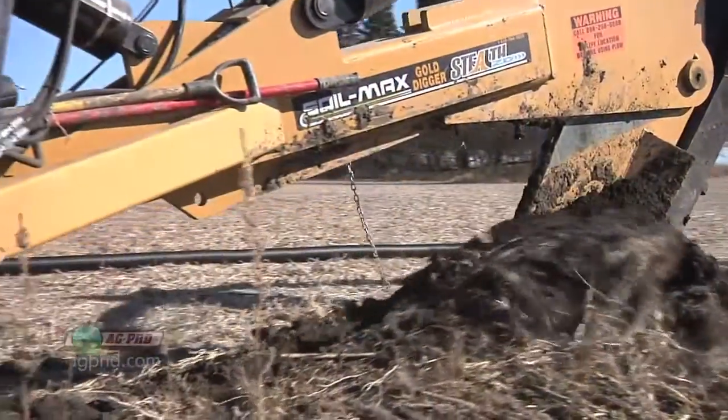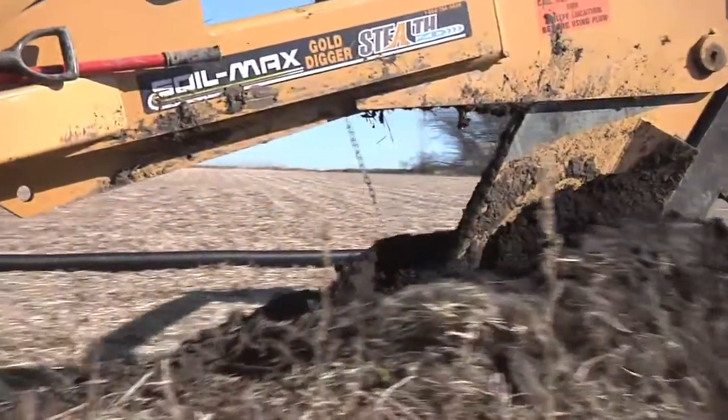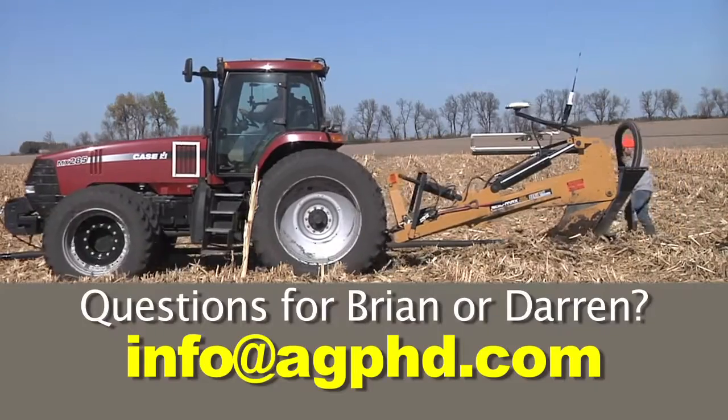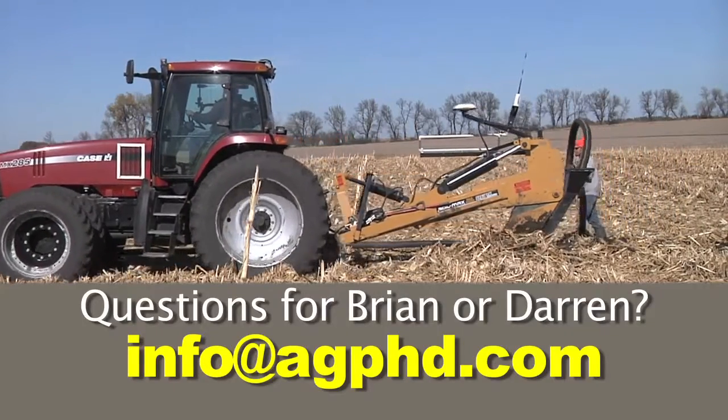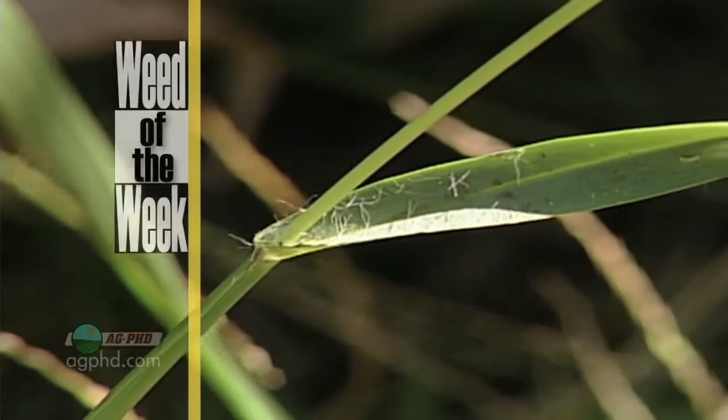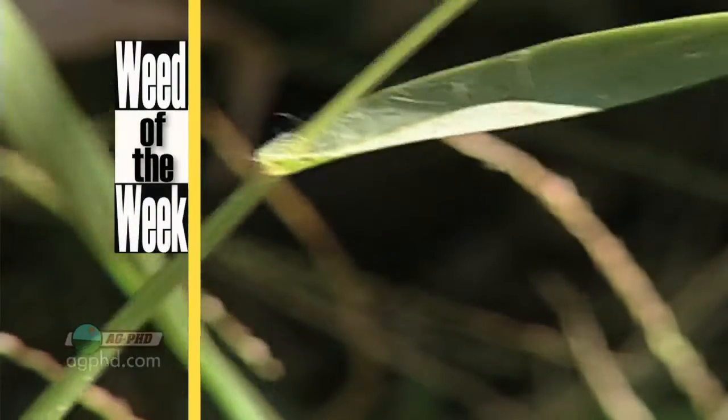There certainly are a lot of questions about the things that farmers are doing in fields across our country. If you have questions, please send them in to us at info@agphd.com — we'd be happy to answer them during a Farm Basics. One question we commonly get is: how do you control this weed? Can you identify this week's Weed of the Week?